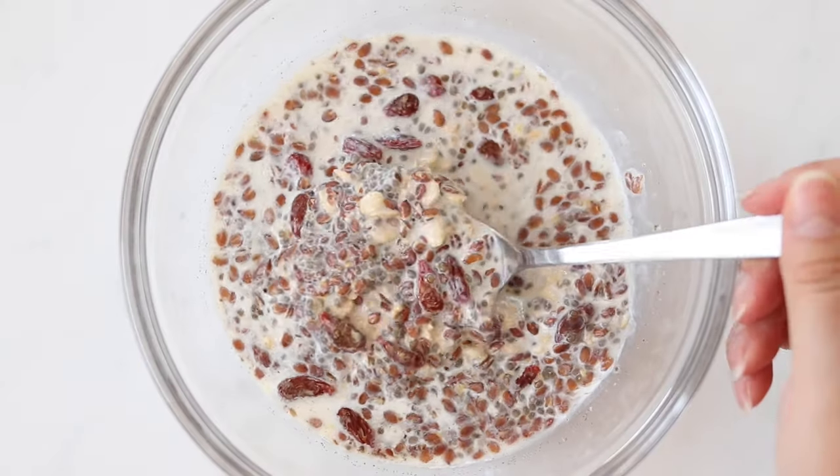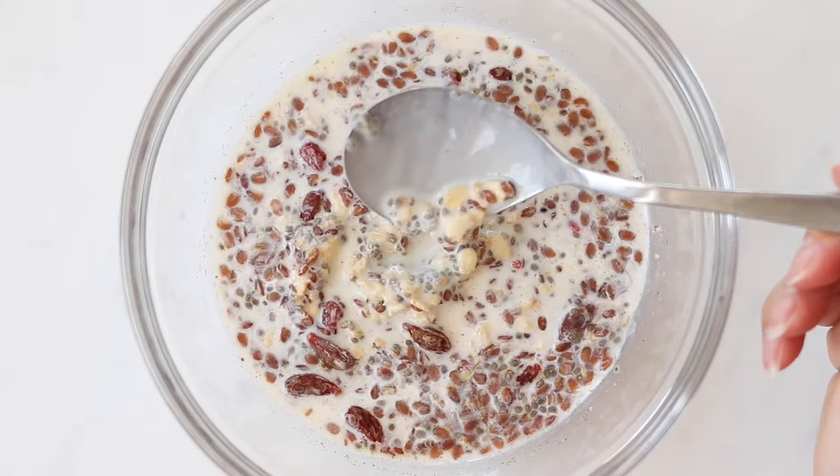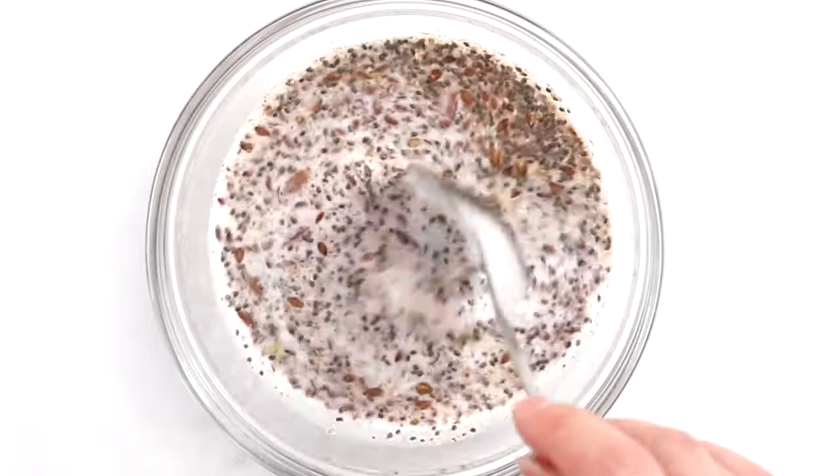Even if it's called overnight oats, you can prep it a couple of hours before eating it. The important thing is that the oats and the seeds have the time to soak up the liquid to create a creamy substance that's very rich in fiber with all its health benefits. You can use any type of milk you like — my favorite is fresh, full fat milk from a local farm. I add just enough to make all the ingredients swim in the liquid, then I cover the bowl and let it rest in the fridge.